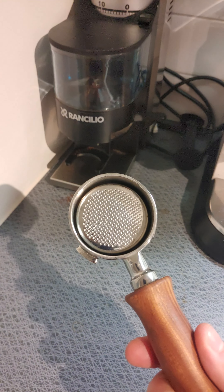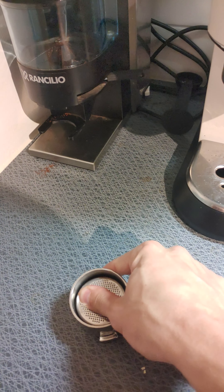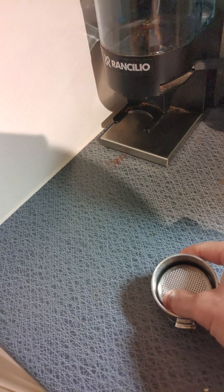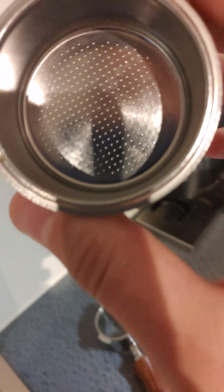This is the AliExpress portafilter and basket that I'm using. I'm curious if the basket is an issue — maybe there's not enough pressure because maybe these holes are too big.